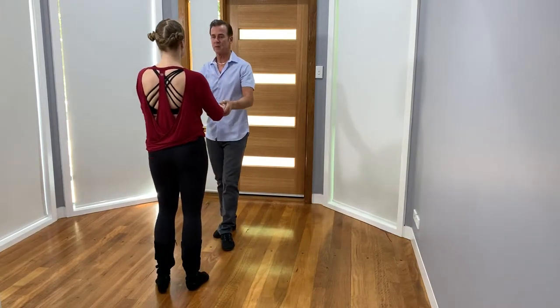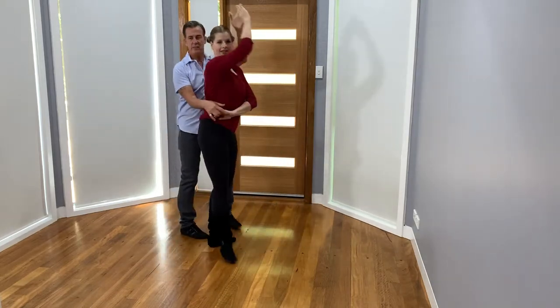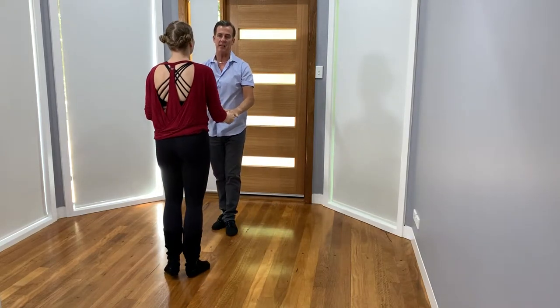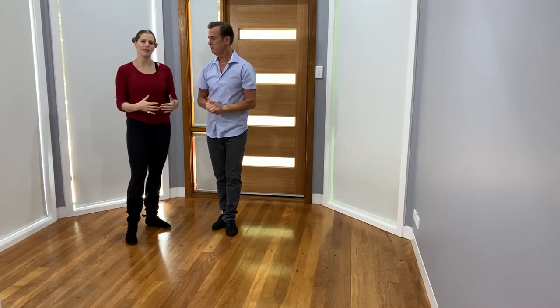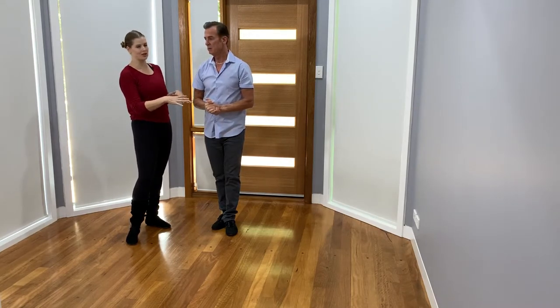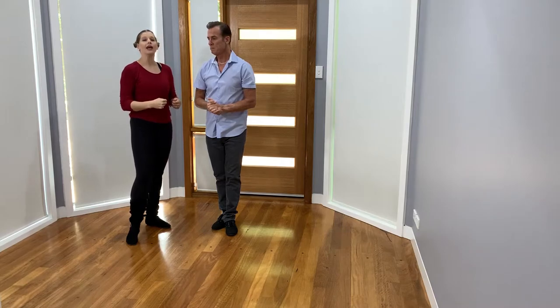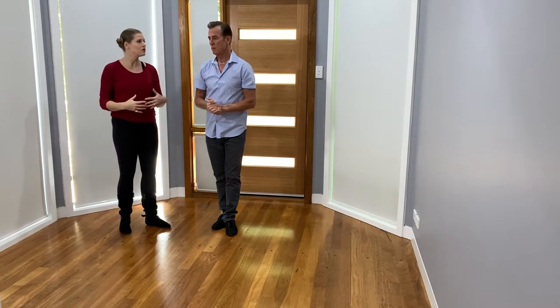One two three and four five six seven and eight. What I love is that Shane uses the tension of our body positions in order to send me back, rather than using specifically his arms to pull me back. It allows it to be less abrupt and actually be a very smooth and integral growing depth in our connection.